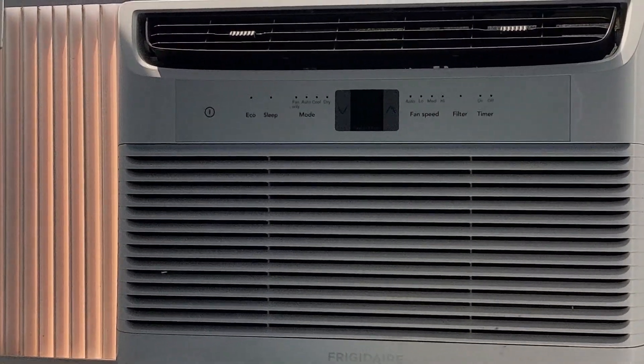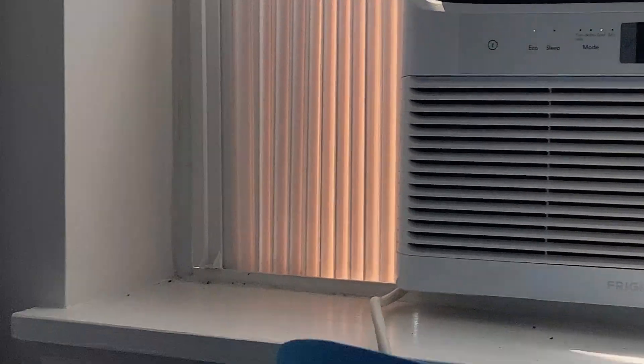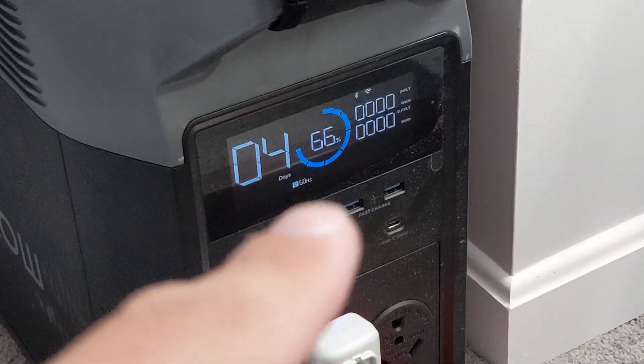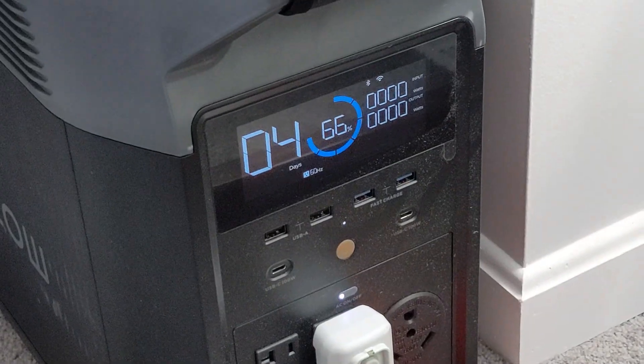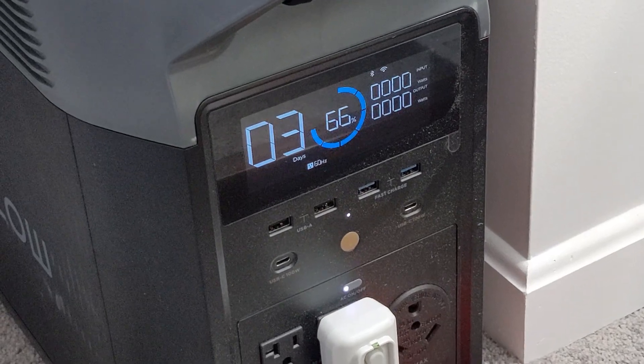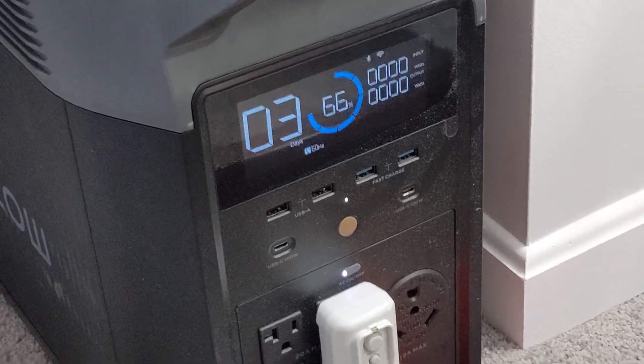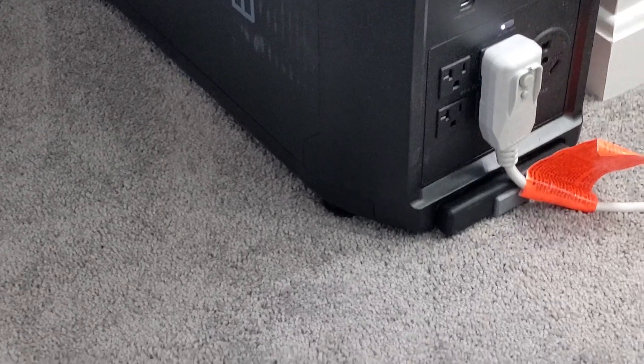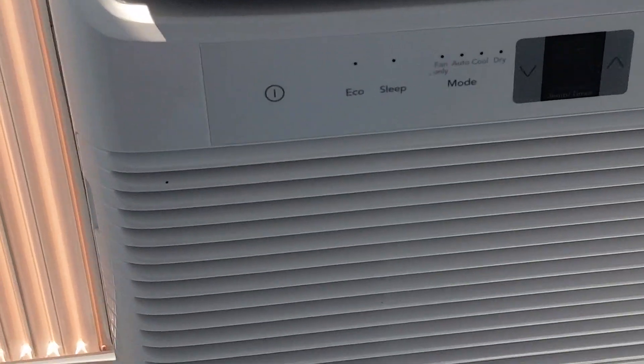My house has central air but the second floor does not seem to work very well. This has been running from 100% battery down to 66% battery over the last 14 hours. Right now I've got a cable that I've built that's going to run down to two solar panels, so I'm going to drop it out the window and get that set up.